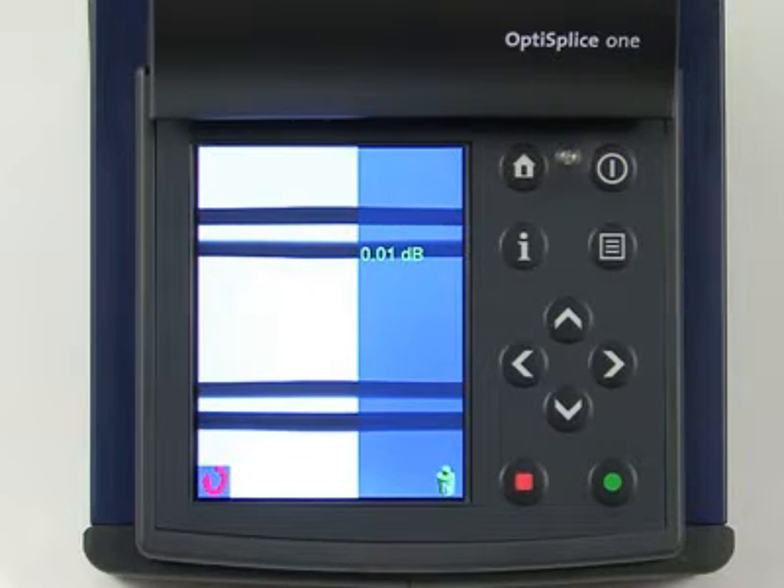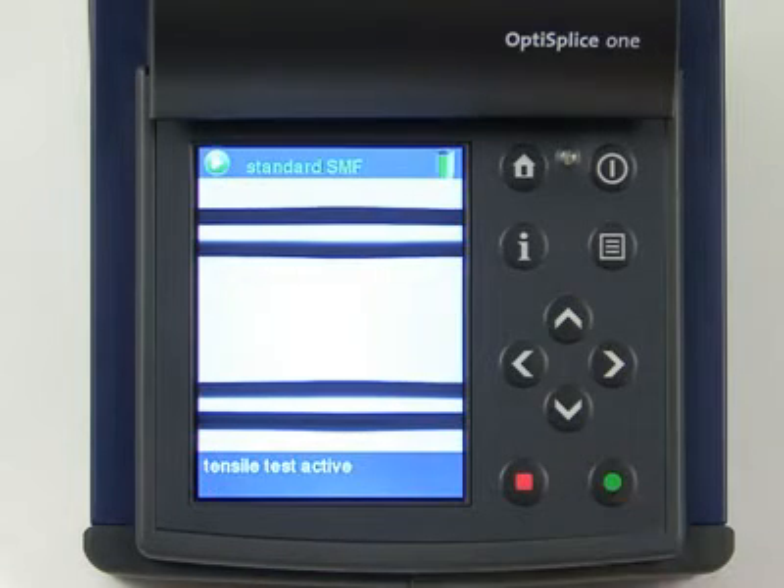After the splice is complete, a splice loss estimate will be displayed. Press the green button once more to perform a tensile test to verify the physical strength of the splice, or simply open the electrode flap to skip this option.